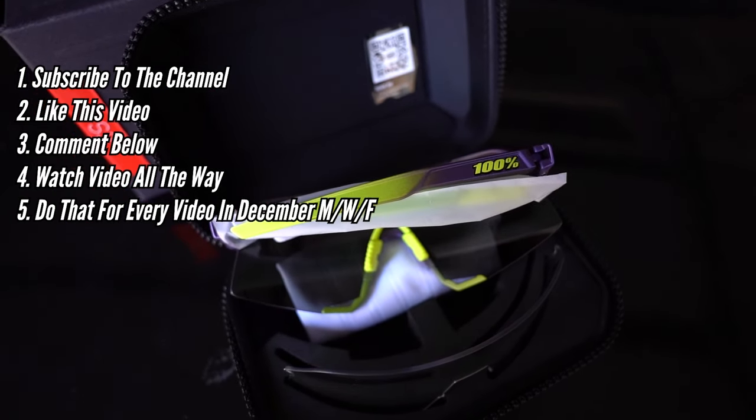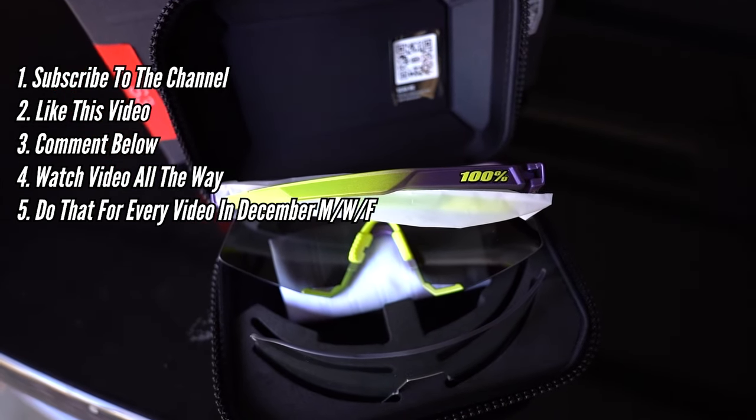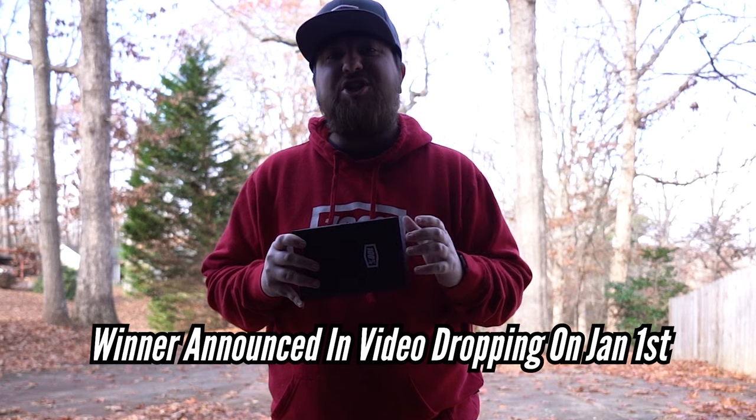I drop videos Monday, Wednesday, and Friday all the way to the 31st of December, and I'll announce the winner on January 1st. I also have another pair that I'll be giving away in January for the month of January, so stay tuned for that. Good luck.